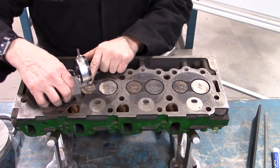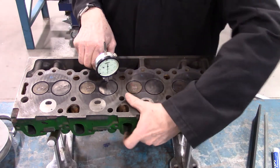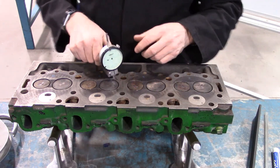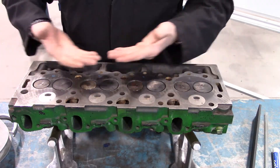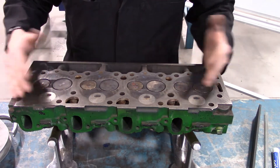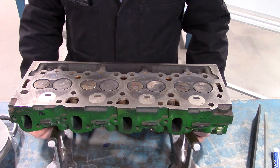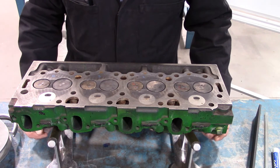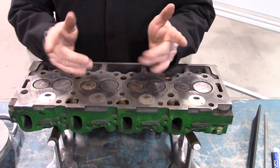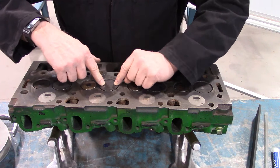This one is 59 thou. We move it over and check the other one — this one is also 59 thou. That check is for valve recession into the head. Sometimes you will find that spec in your book; other times we're going to flip it over and look at how much the stem is extended on the top side. Looking at the recession, what you're checking for is wear between the valve seat and the valve face. As they wear, it will allow the valve to recess into the head a little further.